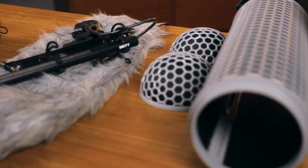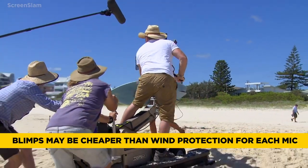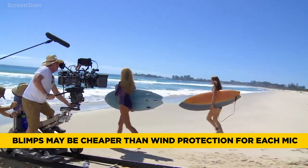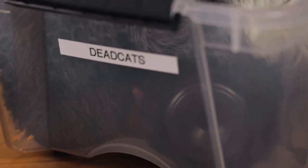When it comes down to which option is worth your money, think about whether you'd have to buy multiple units to cover your whole range of microphones. At the end of the day, spending a little bit extra on a blimp might actually be a cost-effective way of getting wind protection for your whole kit, instead of going with something as an individual isolated item per microphone.